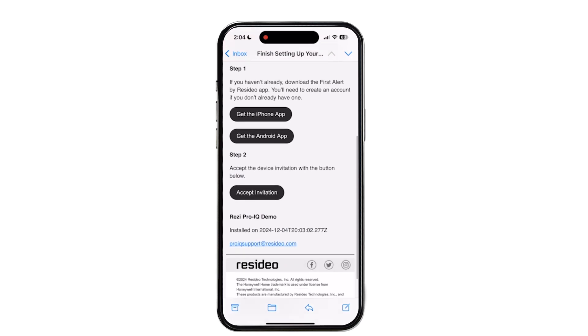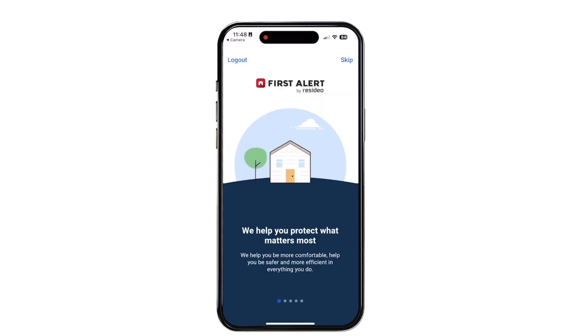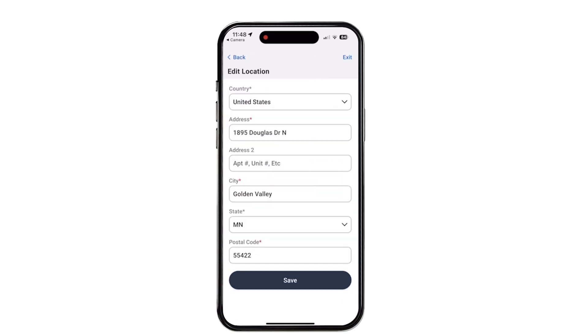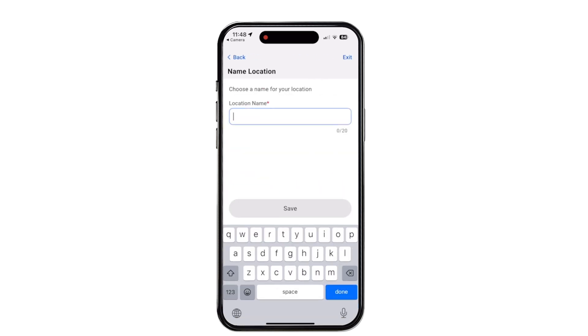If the homeowner doesn't already have the First Alert app, they'll be prompted to download it. Otherwise, they're prompted to accept the invite. If it's their first time in the app, it gives them a short walkthrough and then prompts them to verify and name their location.